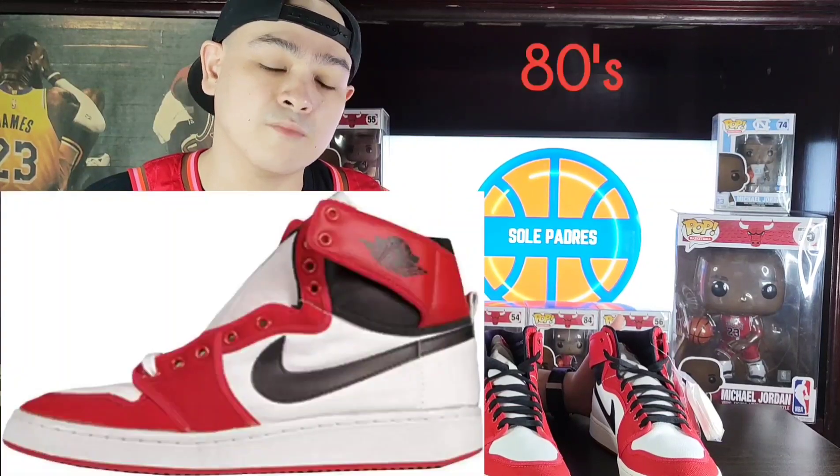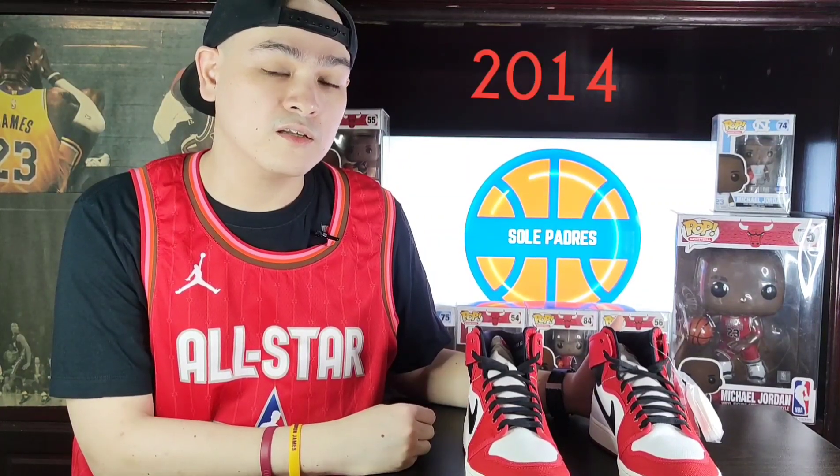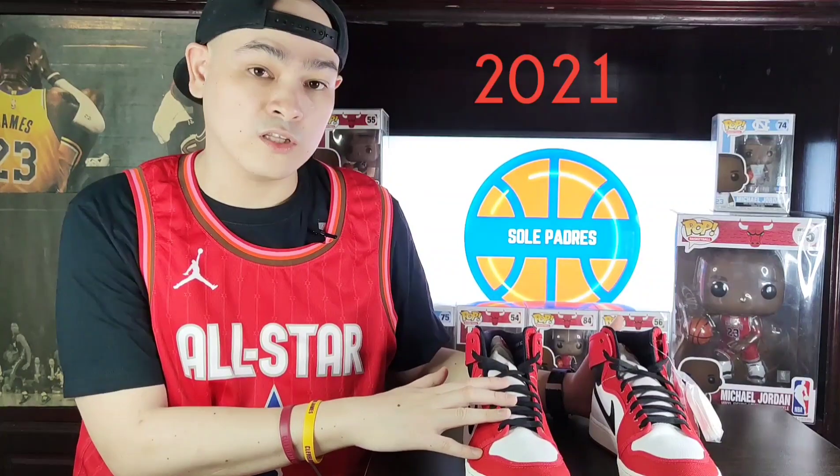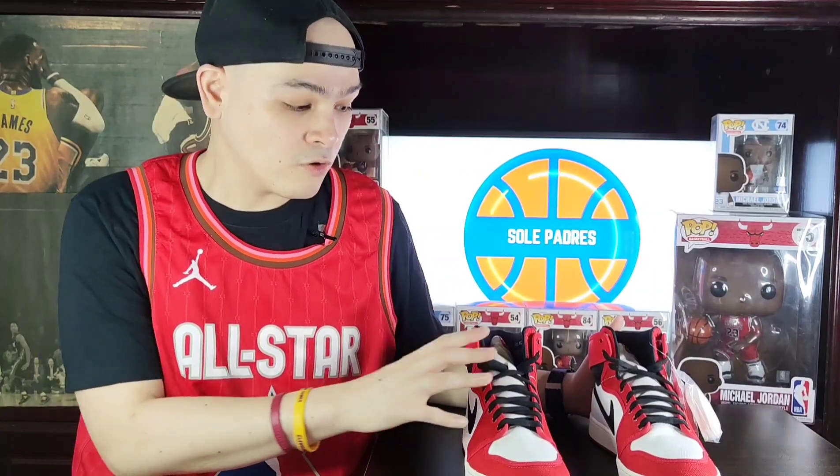More facts: the first release was in the 80s — I'm not specifically sure what year, so if you know, feel free to comment down below. The second release was in 2014, around August 23. Now it's 2021, and from what I found out, this release is closer to the OG release because the 2014 release didn't have a retro look — it looked new. This pair also looks new, but it's way closer to what the OG pair looked like.